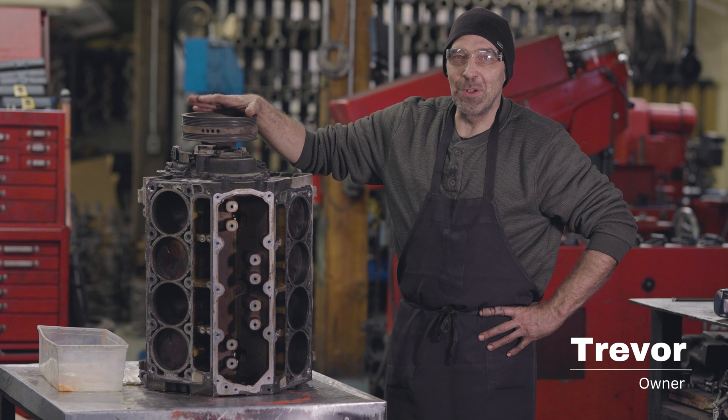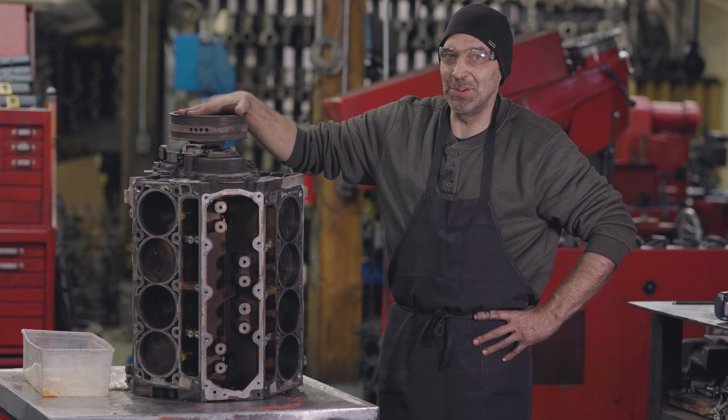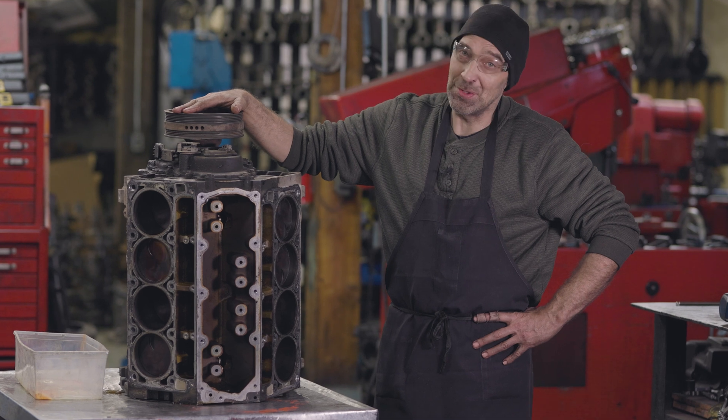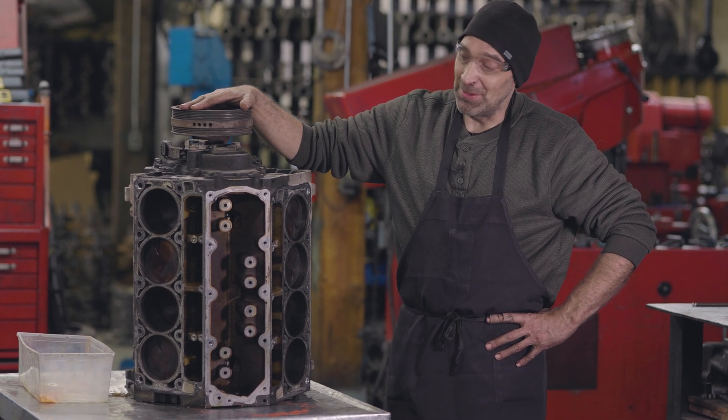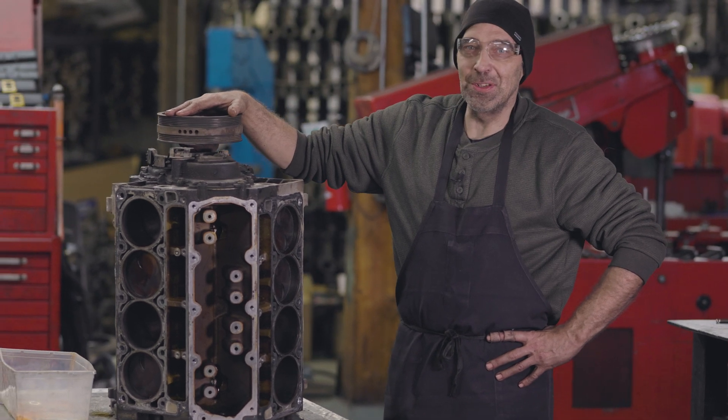Today we're going to take apart this 6.2 LS. I need to find out if the pistons are any good, and number two, if the bores are any good. So let's get to it.